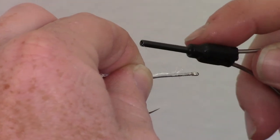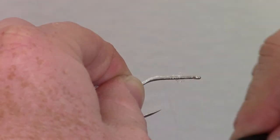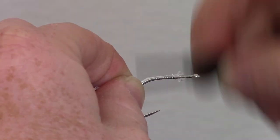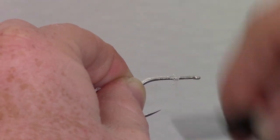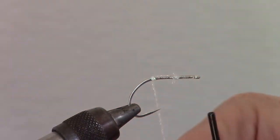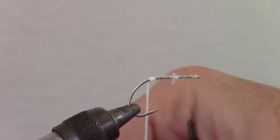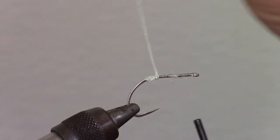Now we will tie in a material called super pearl braid. Wrap your thread to just about the bend of the hook, then wrap back about a quarter down from the eye. What I love about this stuff is it will sit quite flat on the hook shank once wrapped tightly. Now we can wrap our super pearl braid up the hook shank evenly and stop right about a quarter of the way up.